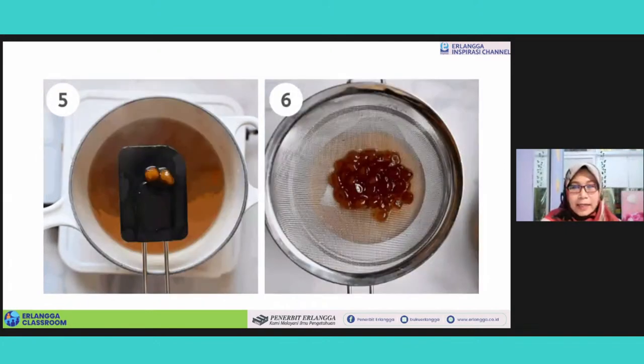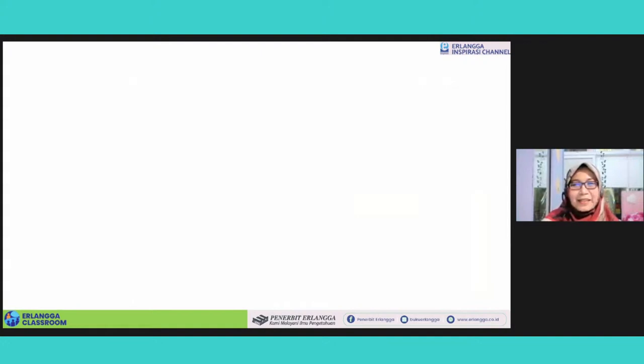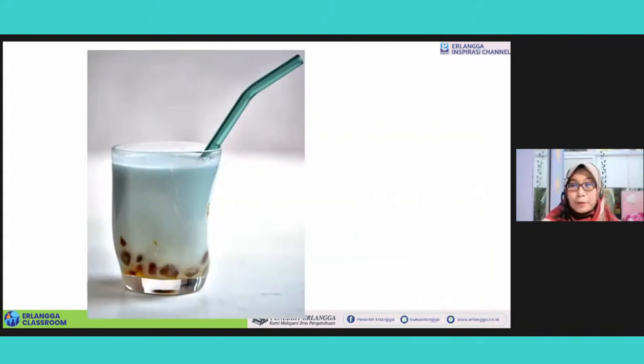Finally, drain the boba. So your boba is ready. You can now either add them to your favorite tea or milk tea. So it will be like this probably if you add it into your milk.